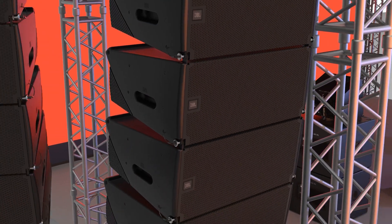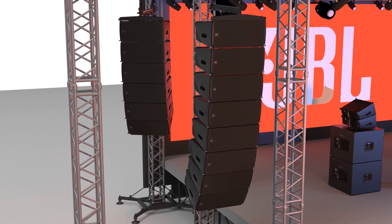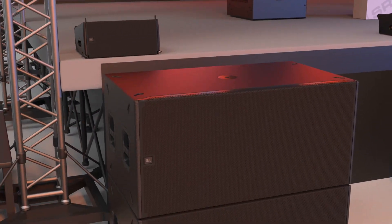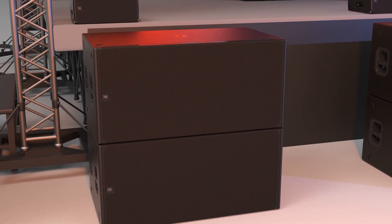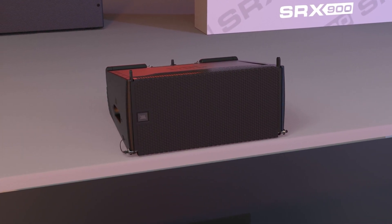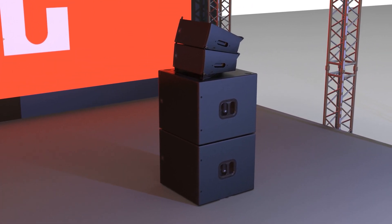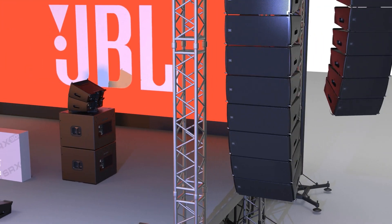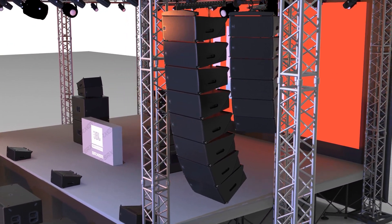Drawing on JBL's long history of groundbreaking technology and innovative loudspeaker design, the SRX 900 series meets the needs of any application where high performance, comprehensive control and legendary JBL sound are required. Each part of the system was purposefully designed and thought through with full consideration for its intended use, and each accessory carefully matched to achieve a system that's powerful, lightweight and scalable. The SRX 900 series continues the remarkable legacy of the SRX line and sets a new standard in this category, making it the perfect investment for any live sound application.